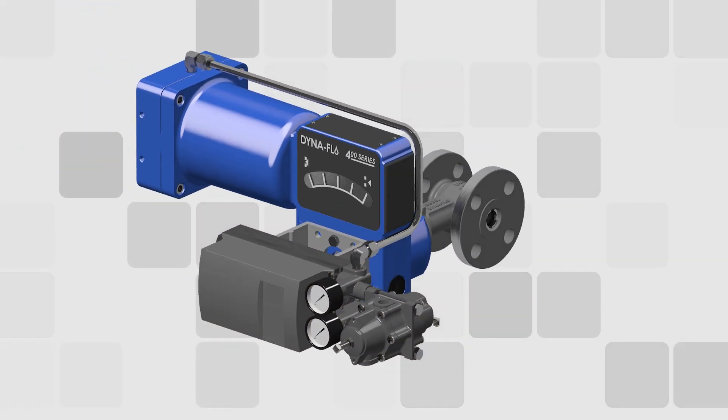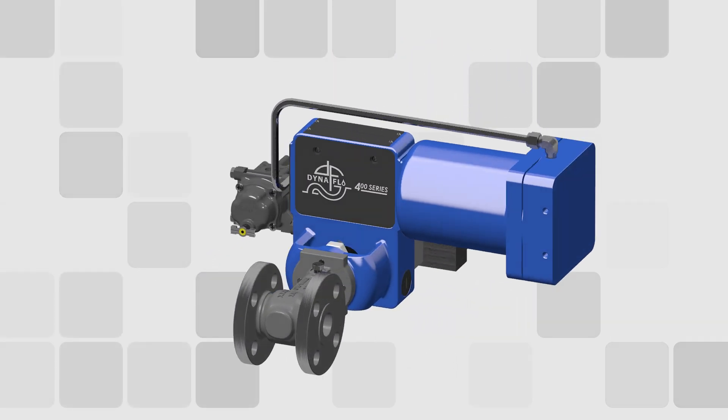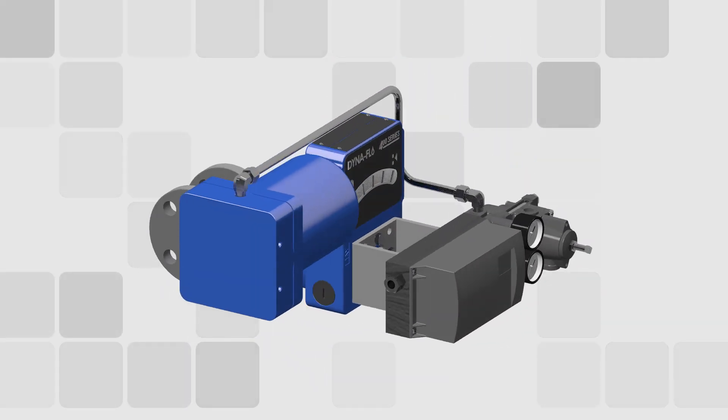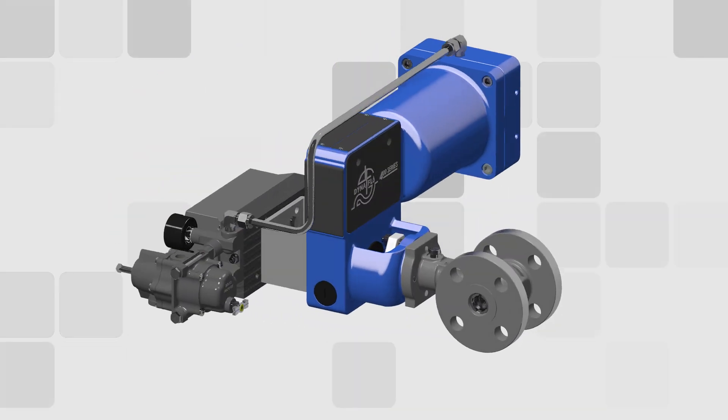Be sure to inquire with your local Dynaflow sales representative about how the new DF400 eccentric rotary plug control valve line can become an asset to your process control operations.